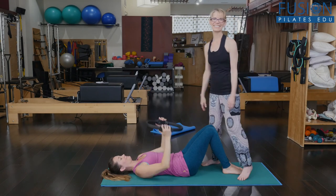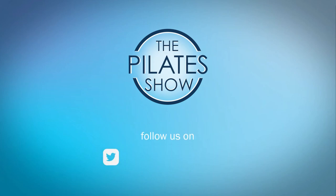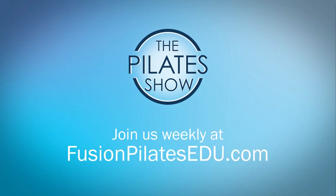Thanks — let us know if you have any questions, that's it for today. If you have a different take on today's subject or there's anything you'd like to see covered in an upcoming episode, we'd love to hear from you. Comment below, on Facebook, Twitter, or in the forum at fusionpilatesedu.com. See you next time, and never stop learning.